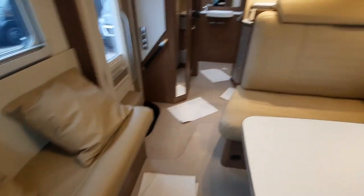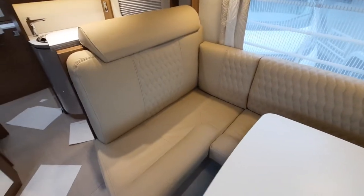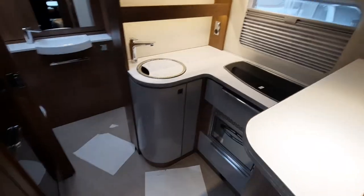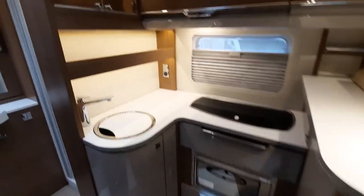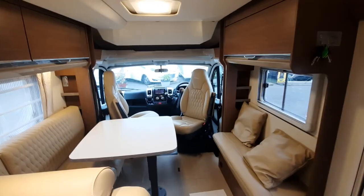That concludes the instructional handover video for the Bürstner Ixio TD680G. We hope you found it informative. If you've got any questions, please give us a message, and we hope you enjoy your new motorhome.